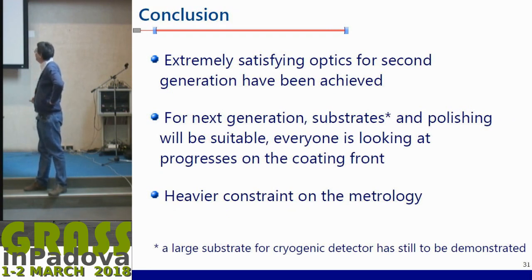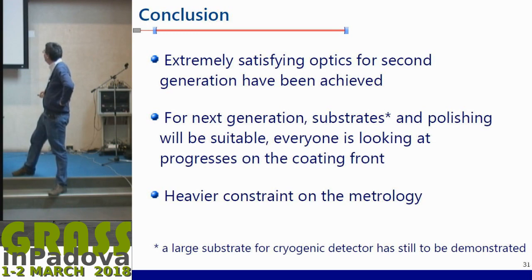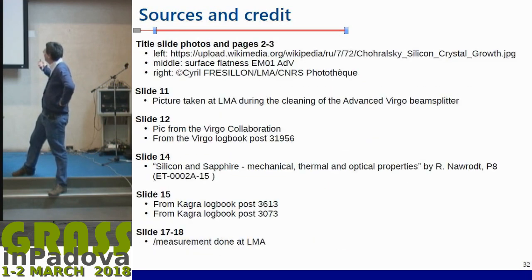In conclusion, for the second generation the results were firmly satisfying across substrate, polishing, and coating. For the next generation, at least for room temperature, the substrate and polishing will definitely be suitable — we have the technological capability. Everyone is looking at the coating front, because if we don't lower the thermal noise, we cannot use the full benefit of squeezing since we won't be quantum-noise limited over the full frequency band. Metrology is really important because we are at the limit in many things to measure, such as diffusion or optical absorption, so we have to think about upgrades.